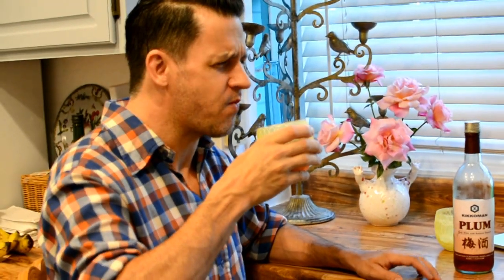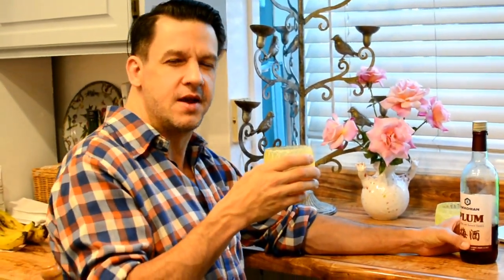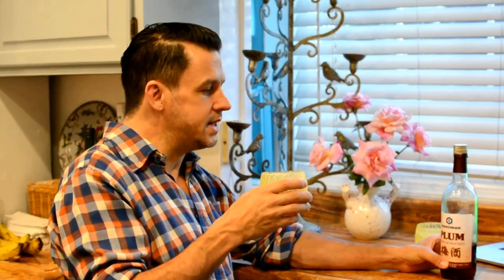Oh man, it's really good actually. It has a tartness to it, almost like a tart plum flavor, but not offensive. It's really nice.